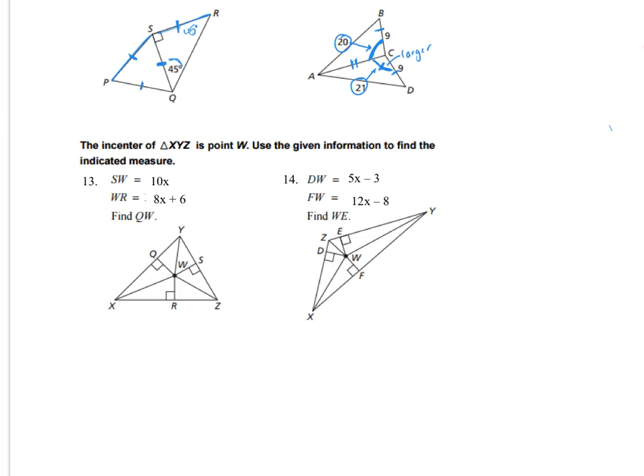For number 13, we are told it's the in-center. Since it's the in-center, all these distances are congruent — SW equals WR. So 10X equals 8X plus 6. Solving: 2X equals 6, so X is 3. Since X is 3, I need to find QW, which is the same as SW. That's 10 times 3, which is 30. So QW will be that same exact value, 30.